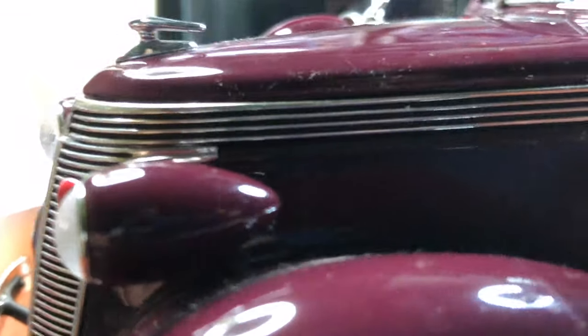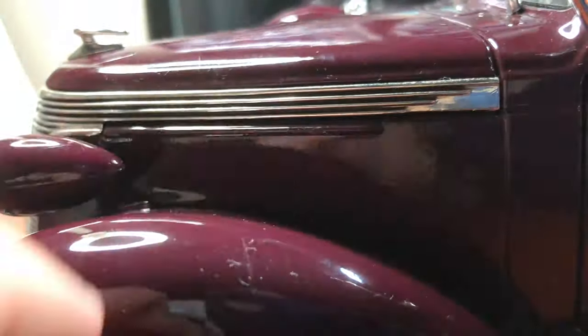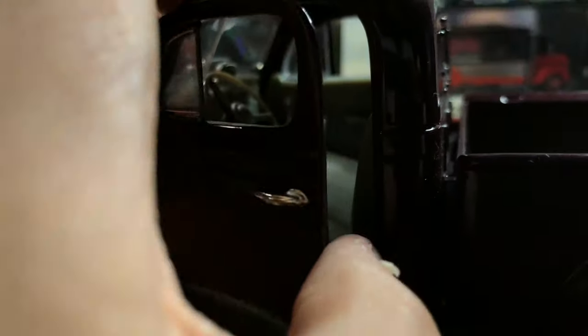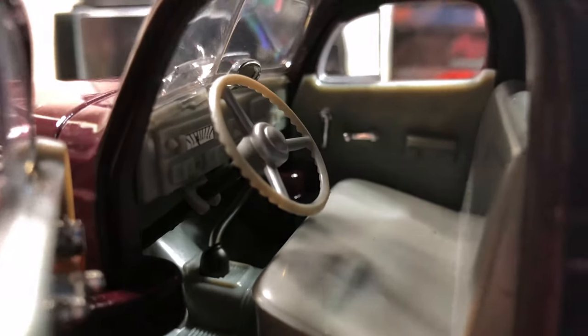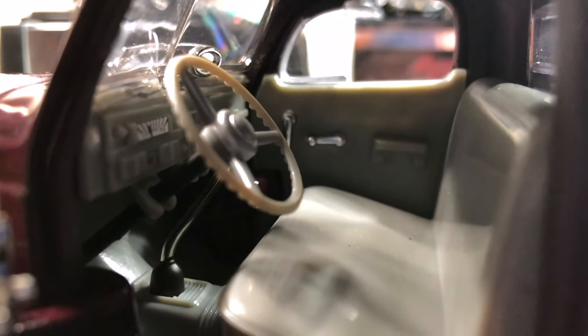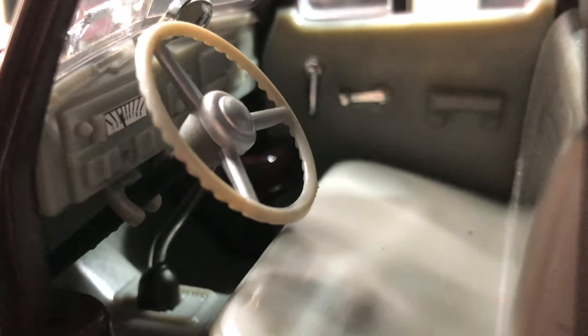The grill wraps around to the side and ends there, as you can see. There's a good door handle, and of course there's a step. I wish I had kept another two pickups I used to have — especially one of them, which was a '53 Ford F100. We can't go back in the past, unfortunately, so I'm going to move forward.